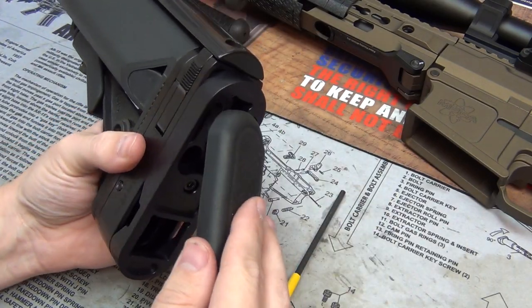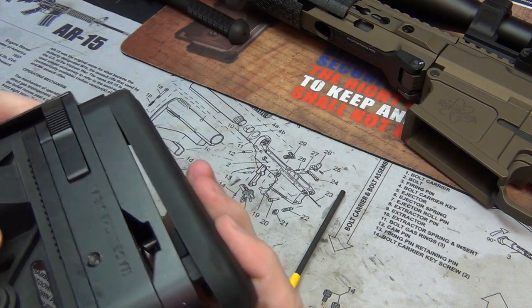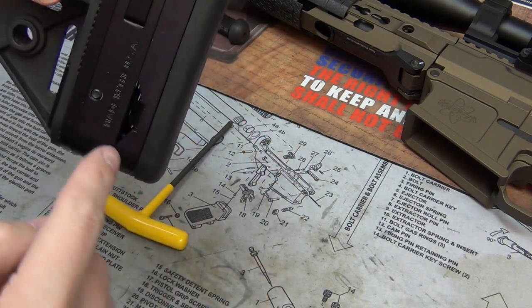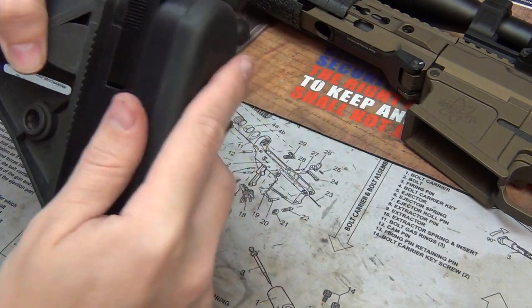Now take the rubber butt pad and pop that in — this goes down and in. If you need to take this off, you have access through the holes on this side. You'll just need something to get in there to push it together. The butt pad is now installed.